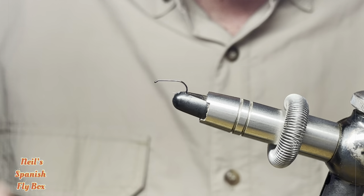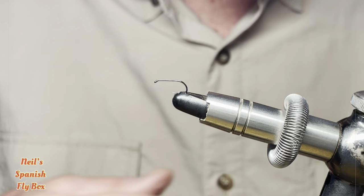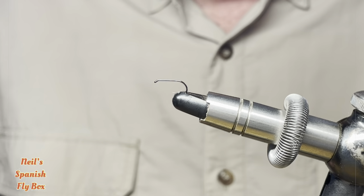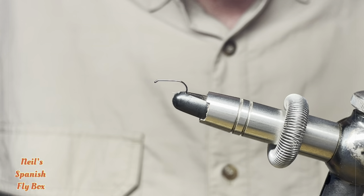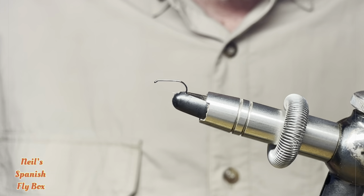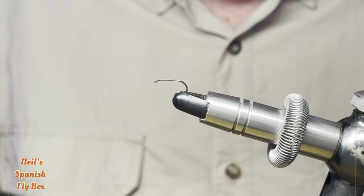Now legs can be tied in hackle, hare's ear, antron, whatever you want. The body likewise can be anything that you want — it can be quill, it can be silk, it can be antron, it can be hare's ear. The shuck, the same — it might be CDC, it might be ostrich herl, it might be silk, raffia. There's all sorts of things that you can use.